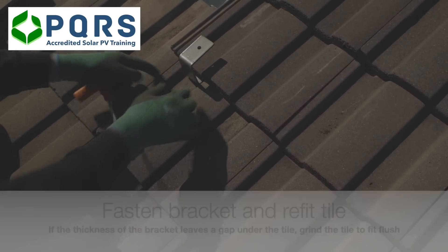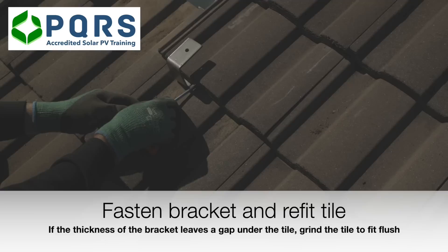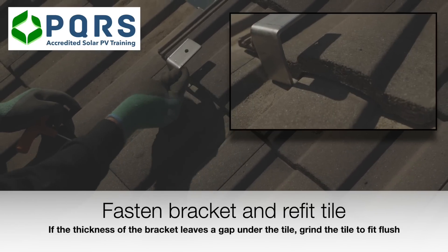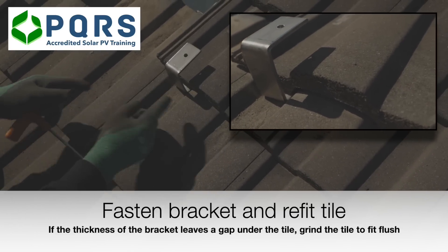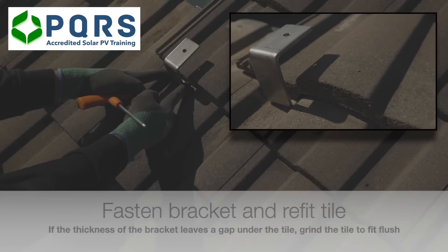The thickness of the stainless steel bracket could cause the tile to raise. Because of the weight of the other tiles pushing down onto the raised tile, it could crack over a period of time. In order to prevent future damage, we would need to grind a section out of the tile to make provision for the thickness of the bracket.